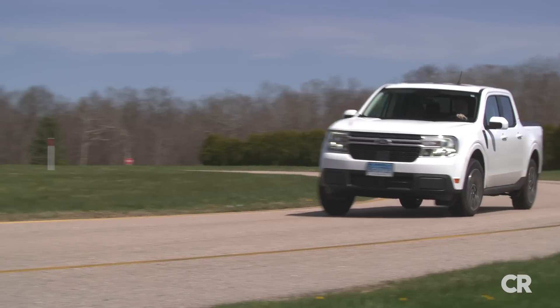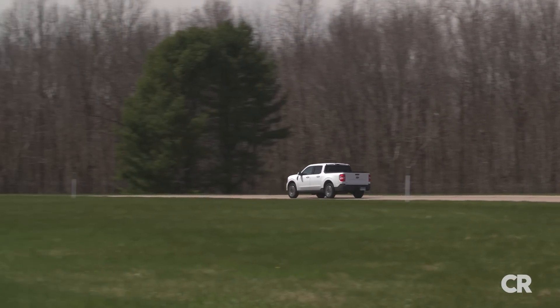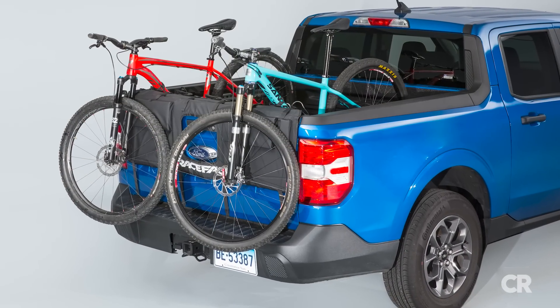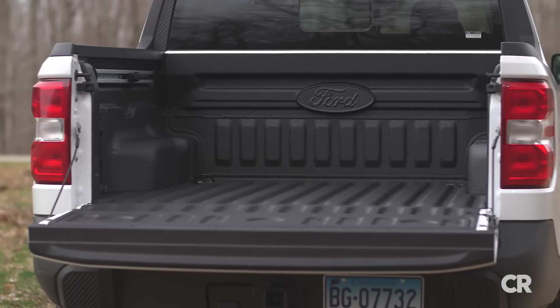It definitely has some improvements, but in this case you also have some drawbacks: front-wheel drive only, 2,000-pound towing capacity, and of course you have a tiny bed. No matter which Maverick you buy, it's a tiny bed. Would it be a take-it-to-the-mountain-bike-trail truck? You wouldn't go too deep. You can get to the trailhead, and you'd want one of those tailgate mats for sure, because you're not going to be able to throw bikes in the back very easily.